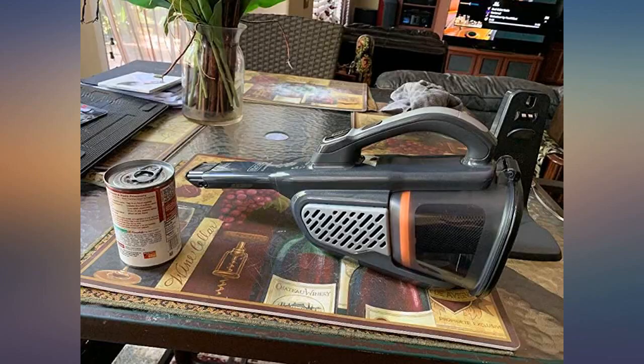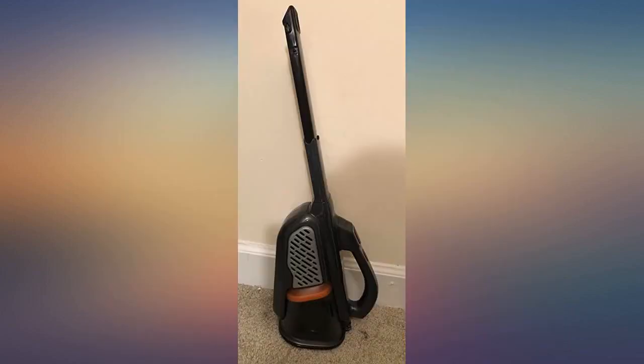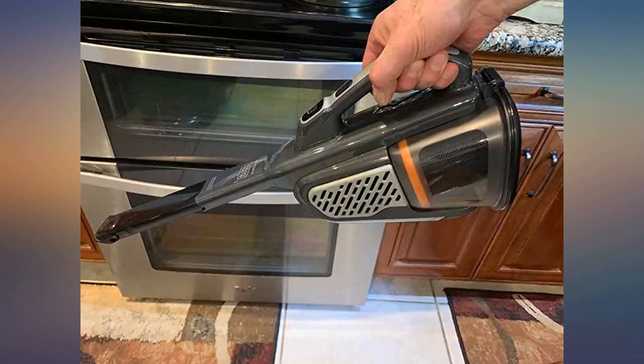I like to have one on each floor. This model's pros: extra long crevice tool, lithium battery charging indicator, light bars, and two speeds — the high speed is significantly stronger.